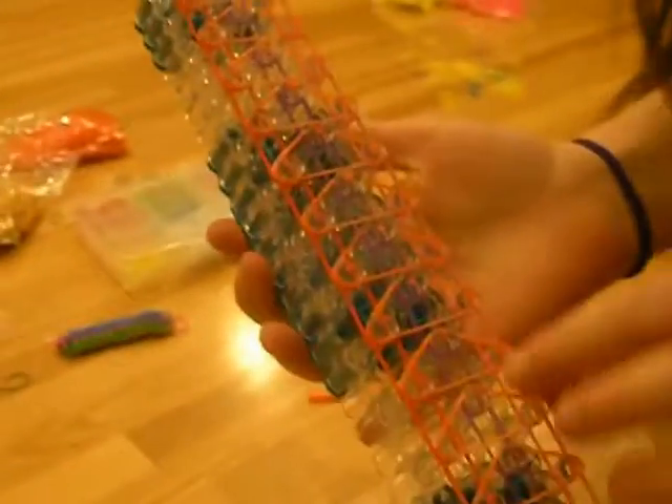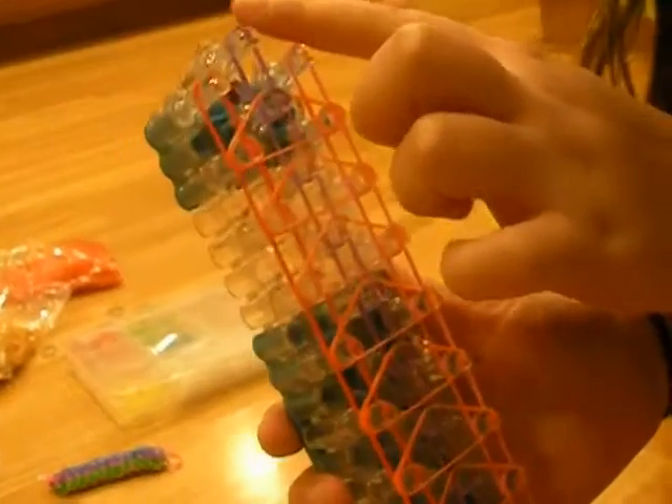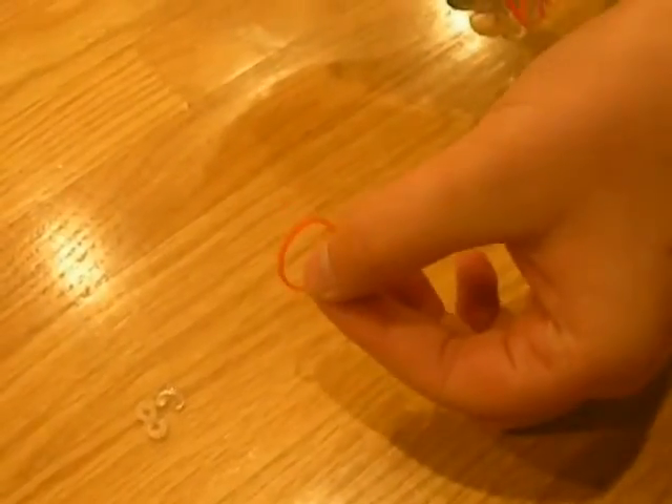Now that we've done the triangles, it should look like this. Sorry — I should have used better colors, they kind of blend in. But you should not have a triangle up here, and you should have one extra rubber band for the end.